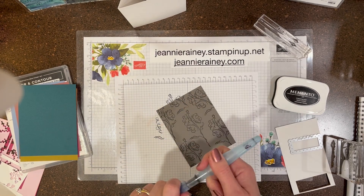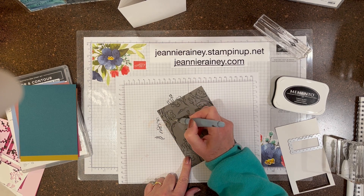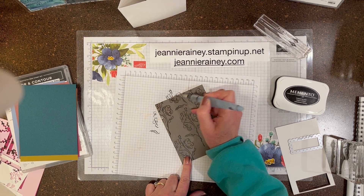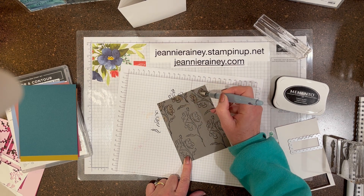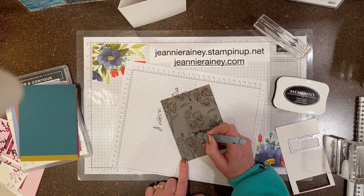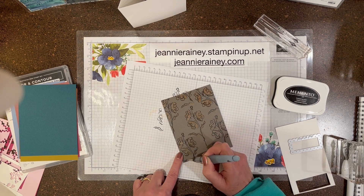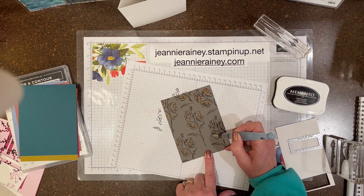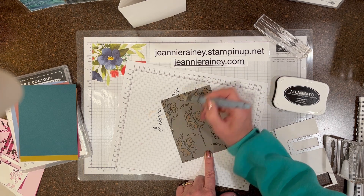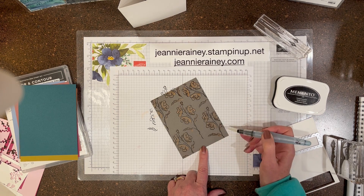I have my aqua painter that has bleach in it, and you'll be able to see by the time I'm done applying the bleach that the color has changed on the flowers from the top. By applying more bleach you can get more of an effect, so with this technique you kind of got to just watch it and see what effect you get, and if you want to add more bleach to make a more intense color.